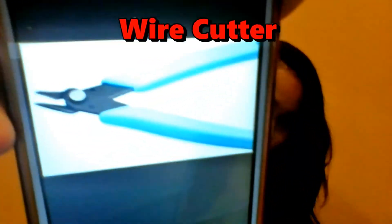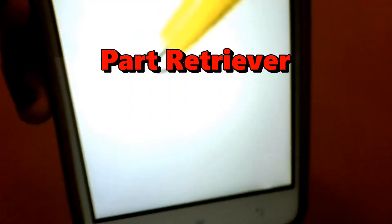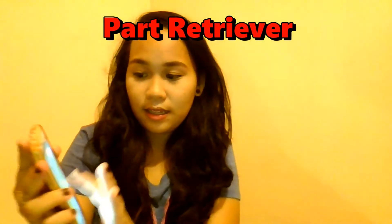It has a big handle. This is the part retriever. It's a tool that we use to retrieve small parts that can't be reached. It's small — it's like a clamp. Here on the other end, it's like a push for the clamp to open. Then, when you release it, you close it.